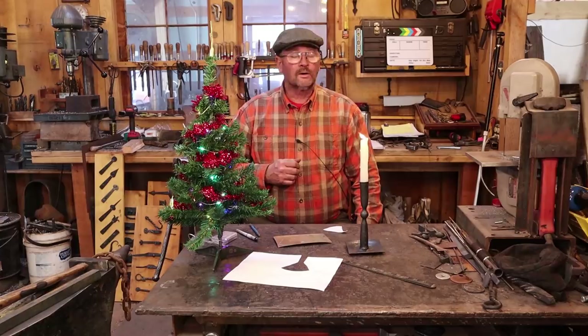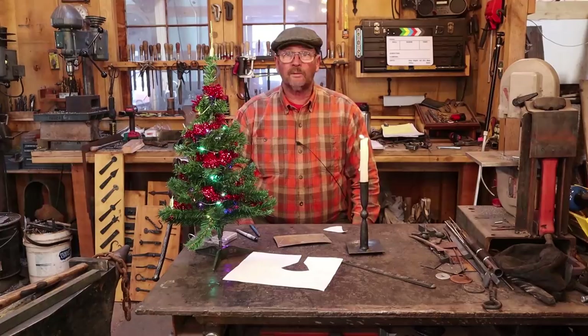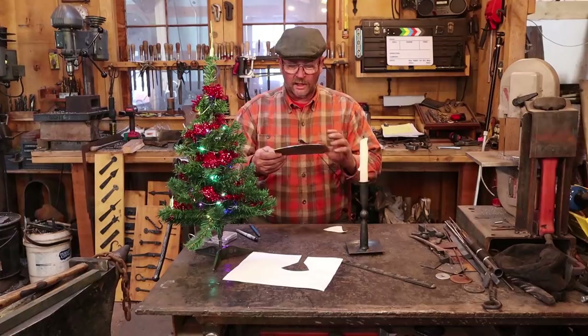Welcome back to Black Bear Forge. It's time to take another look at a simple project on our countdown till Christmas. Today I thought I would make a candle snuffer. We made a candlestick, so we might as well make a way to put out the candle besides using your fingers.